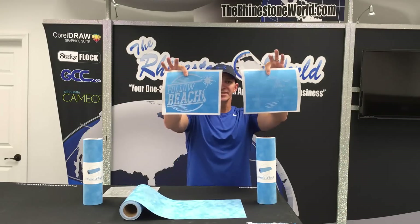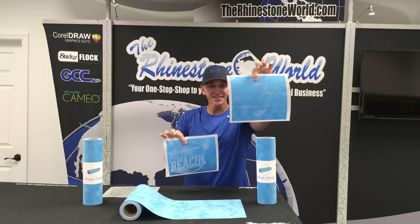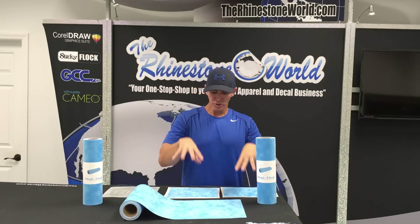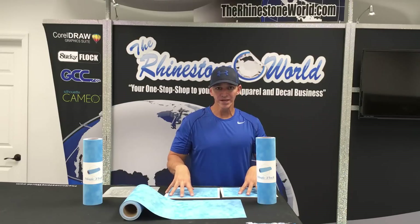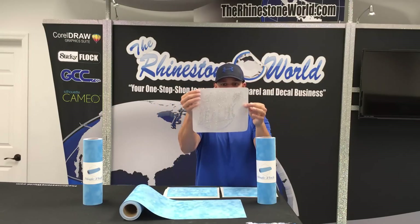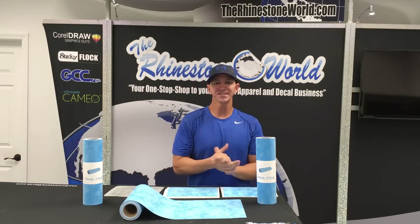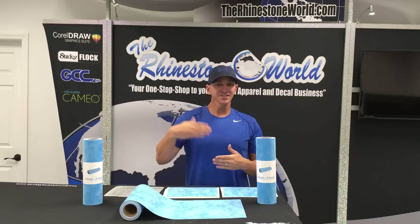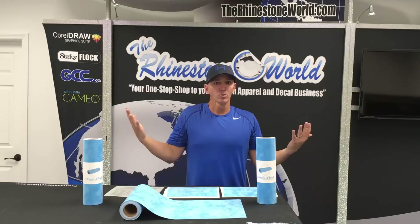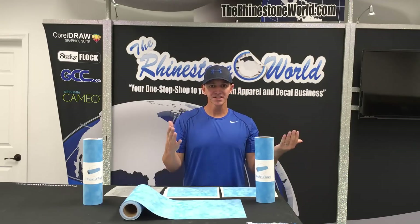So what I did is I cut this template right here — it's a Follow Me to the Beach design, SS-10s and SS-6s. We created the design in the TRW Design Wizard software for CorelDRAW. I'm going to show you just weeding this material real quick with the cut and then brushing in to create the transfer that we have right here — a perfect transfer with 6s and 10s. The 6s were brushing in just as easy as the 10s, which was amazing. So easier to brush in, easier to cut, less cost. What more can you ask for than the Magic Flock? Let's go ahead and get this material cut and weed it.